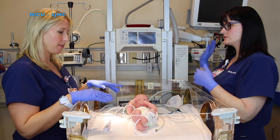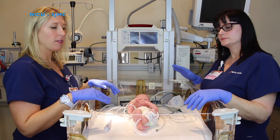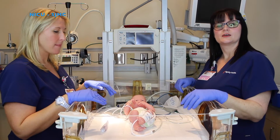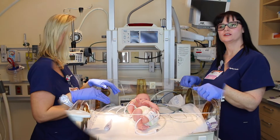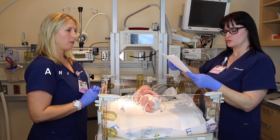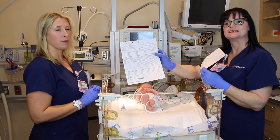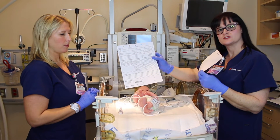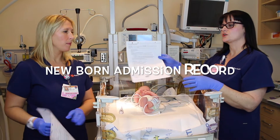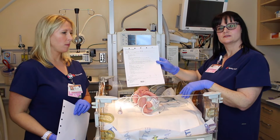Now that you have your baby hooked to the monitor and your weight and measurements done, you can record your first set of vital signs. Then you're going to obtain a blood sugar on your baby to get a baseline, and then you'll be ready to call the physician to update them on the baby's condition. When you're ready to call the physician, you'll need two pieces of paper: the newborn delivery record, which contains the mother's history and baby's delivery information, and a set of newborn admission orders so you can record the physician's orders as they're given to you over the phone.